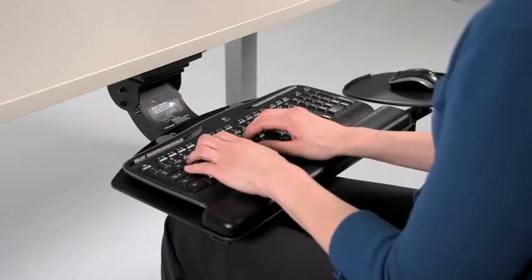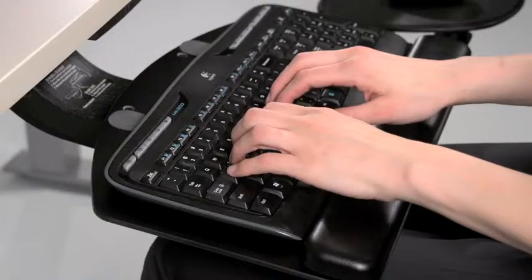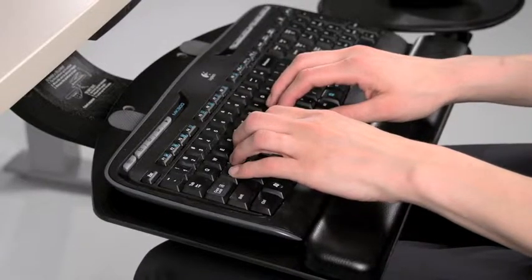The angle and height of your keyboard should allow for straight, neutral postures of the wrists and forearms.